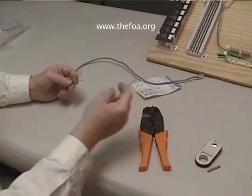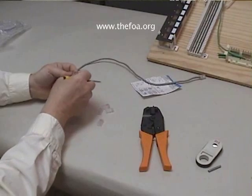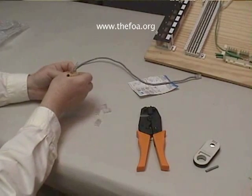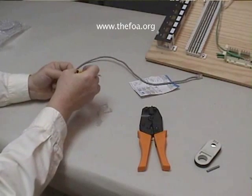And now we're going to untwist almost all the way back to the jacket of the cable, and we need to straighten the conductors out a little bit more than we have for punchdowns. You'll see why in a moment.